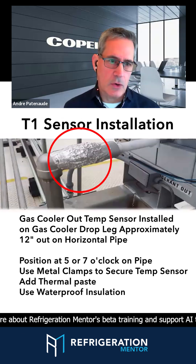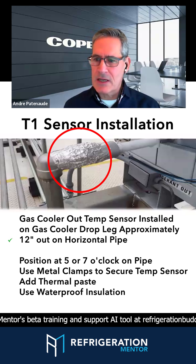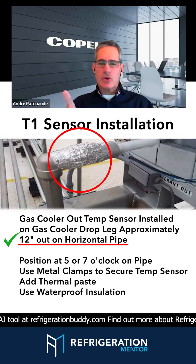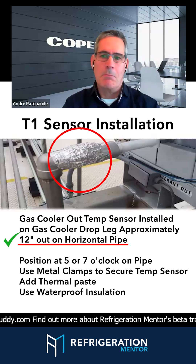You can see here the location at the outlet of the gas cooler. We want to make sure it's wrapped. It's on a horizontal run. If you've got an A-frame heated gas cooler, you want to make sure that it's at the outlet of that T, so you're getting a mix.